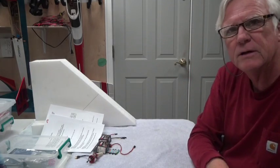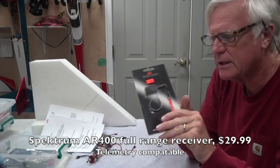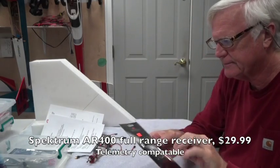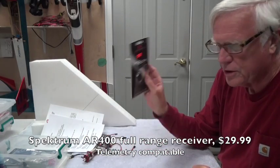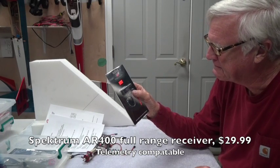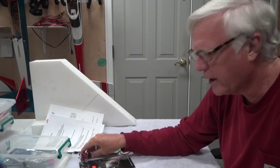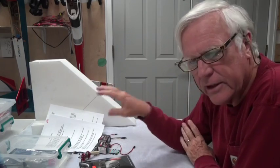For a receiver, you're going to need one. I'm going to use Spectrum — I like Spectrum, I've always used them. This is the AR400, 4 channel, $29.99. It's also capable of having a telemetry module on it. Not sure if I'm going to use the telemetry module — it depends on the weight, CG, and all that. We'll get into that as we build it.